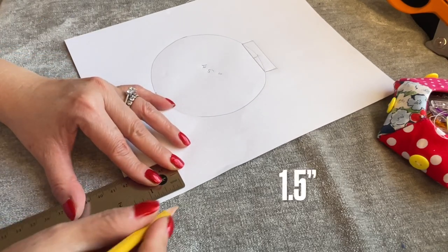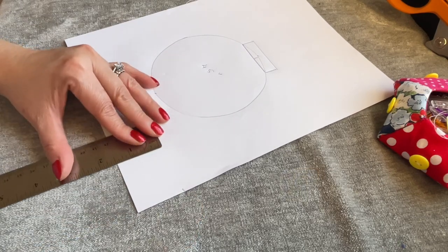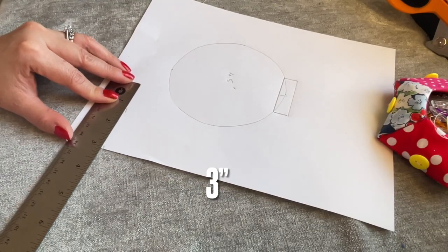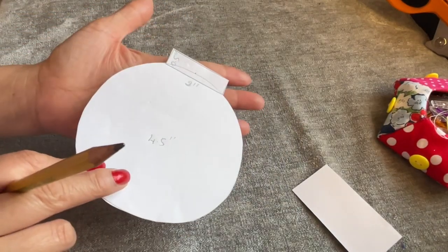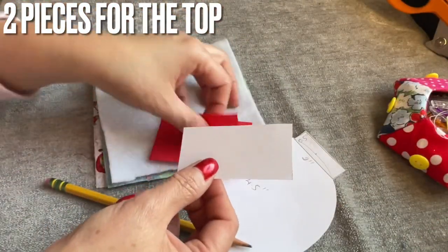Cut a piece one and a half inches wide, and this side is three inches. I do it three inches long. After you cut this out, you're going to cut it like this. I also cut this one right here - I cut two of these.